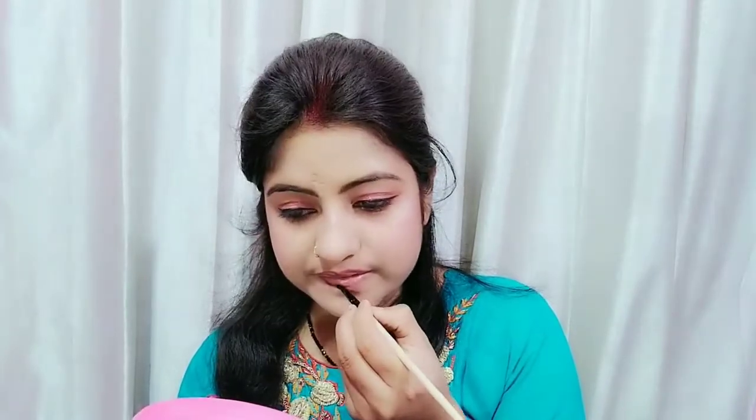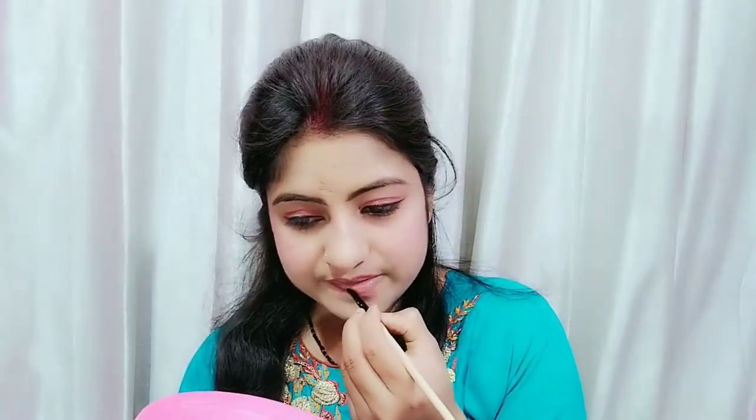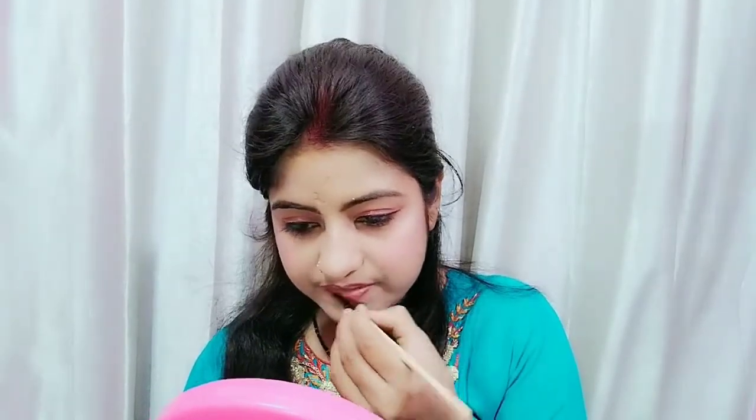After that, I am using lipstick and lip liner. Lip liner helps define the shape. You can use lipstick on your face. Just apply it nicely — and that's how I complete this look!